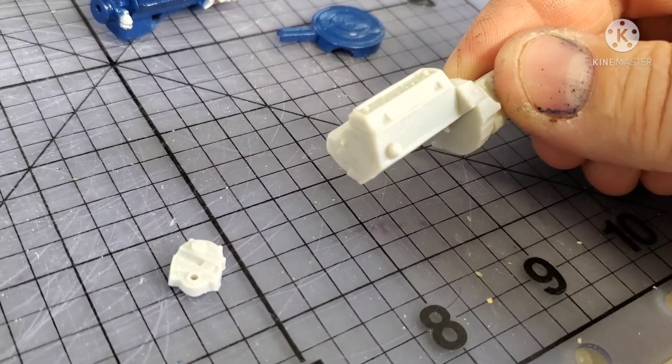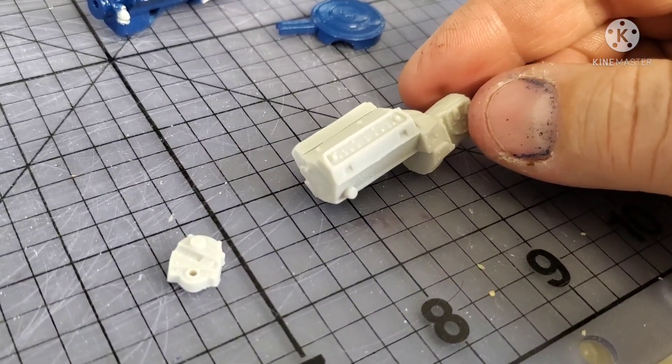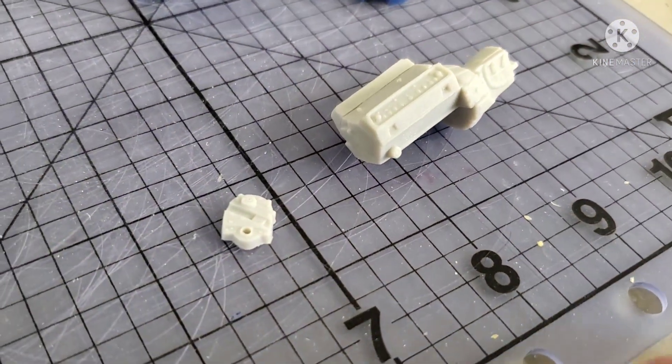The oil filter detail on there - in scale that's rather small. It looks like the oil filter on my Kohler twin on the garden tractor.